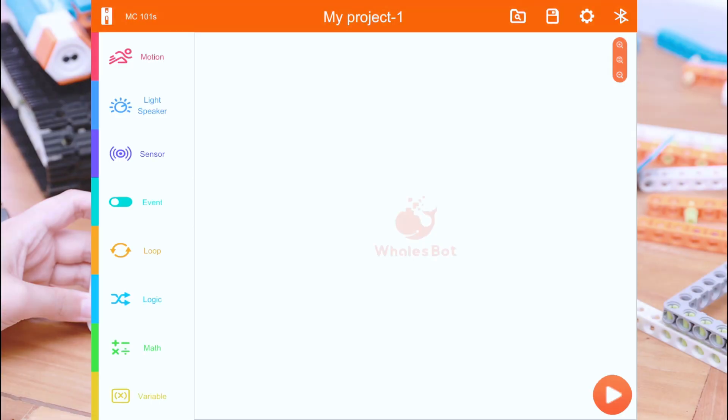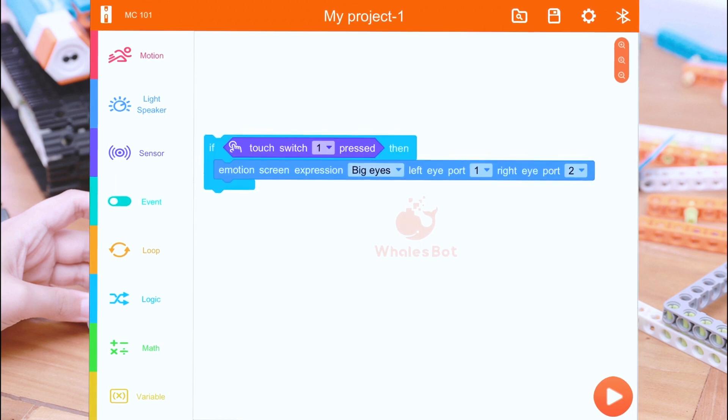To use these motors or sensors, you'll need to do a little programming. Whalesbot has an app that makes writing programs very easy and intuitive. The Whalesbot app is available for Windows, Mac, Linux, Android, and iOS. Here you can see it running on my iPad. Instead of text, it uses color blocks to represent programming syntax, in a way that's very similar to MIT's Scratch programming environment, if you've ever seen that.